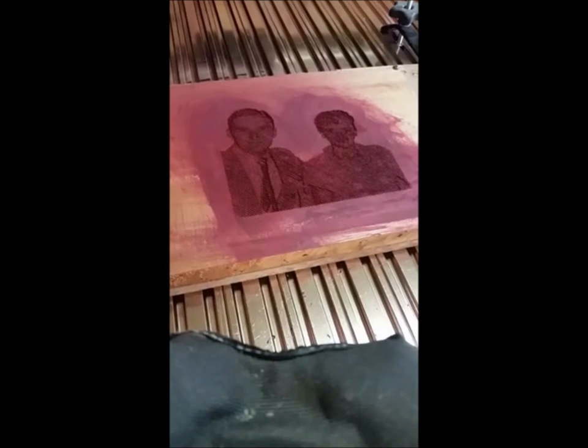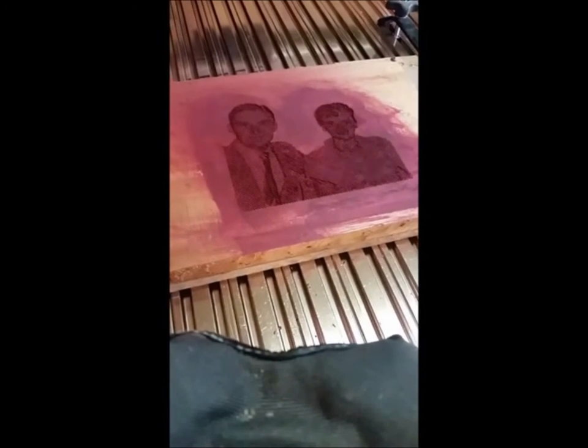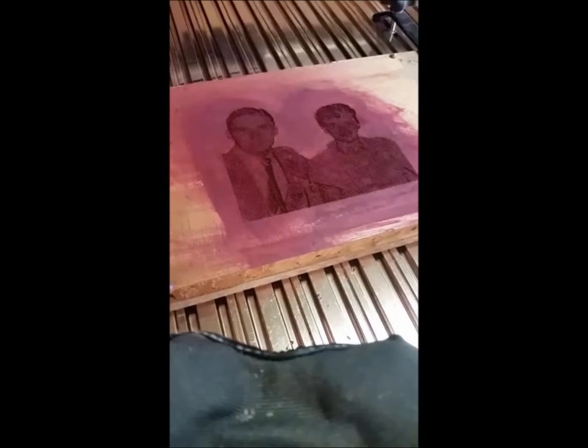Now I've blown with the air compressor — blown all the paint out of the grooves — and now it's starting to come to life. Even before sanding, you can see that the figures are starting to form. It's very exciting to watch this. Stay tuned, because now we're going to carve the frame out, and then we will dismount the plaque and begin sanding.